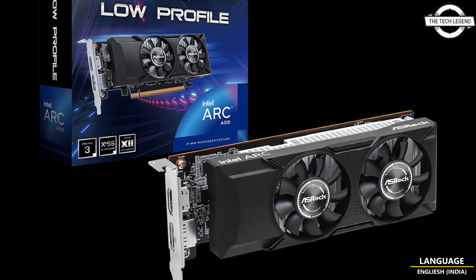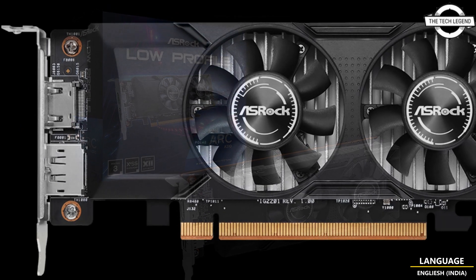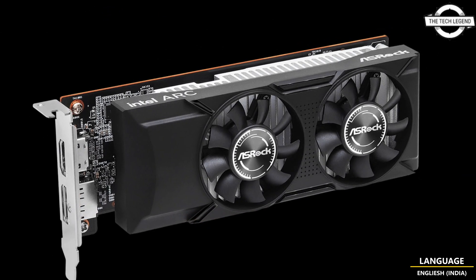Hello friends, welcome to the Techly Zen channel. Today I will talk about ASRock's low profile RK310 graphics card for SFF configuration.